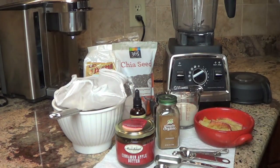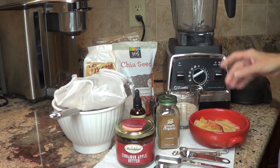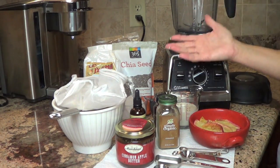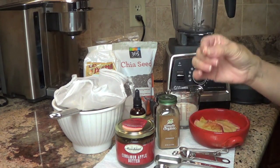Hello my friends. Thanks for stopping by. I hope you all have a great day. Today is Saturday smoothie and, keeping with the theme of fall — maybe winter soon for some of us — I am going to do my version of an apple pie smoothie.